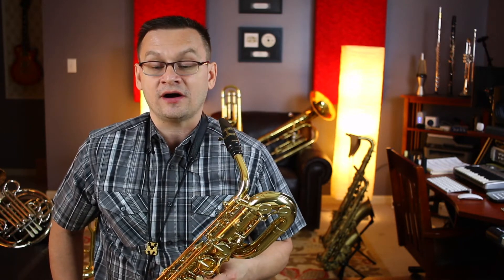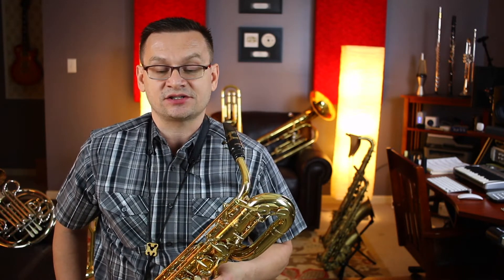Next up is number 13, Old Dan Tucker, the duet. This piece has a DS al Fine. Start in measure one and play measures one through six. Then DS al Fine — go back to the sign and play measure three and four again. This piece is in four-four time with two sharps: F sharp and C sharp. Join me — I'll play part A, or play part B for an instant duet.